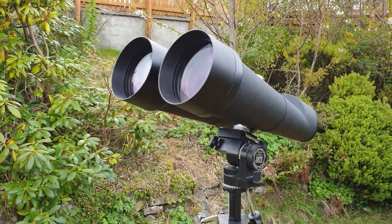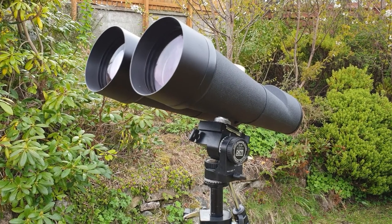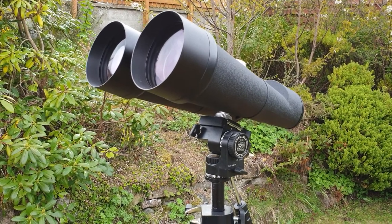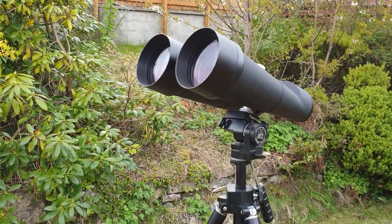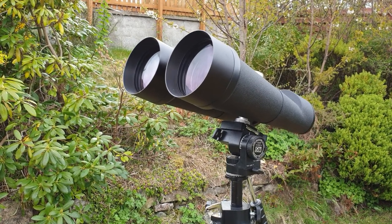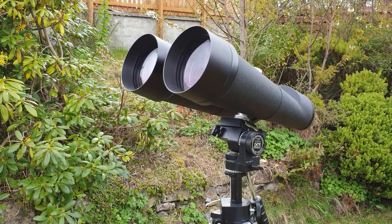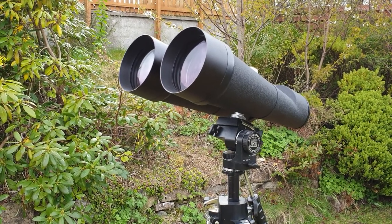We actually purchased a couple of these for outreach. I run two astronomical programs up in the Highlands, and in addition to handheld binoculars we wanted a couple of big binoculars for use out at Abria Cairn and at the Nature Reserve here in Inverness. They certainly give you fantastic views if you mount them properly.